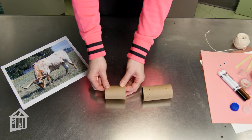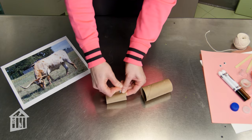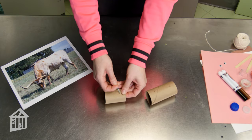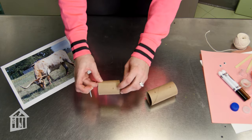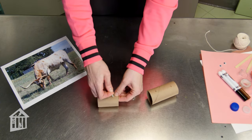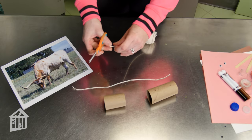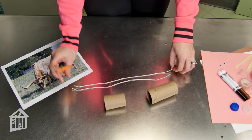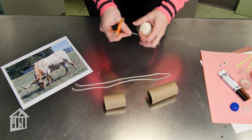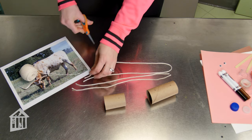The other paper towel roll that's going to be the head just needs two holes: one for the string that will connect to the body, and then one exactly opposite it on the top to be the top of your puppet. Next, cut two lengths of string both about a foot long for the legs, and a third piece that's about twice that length for the top.